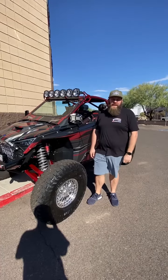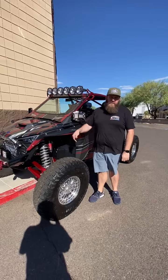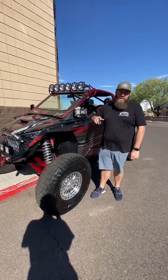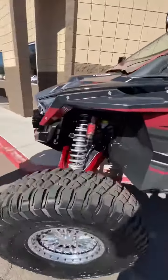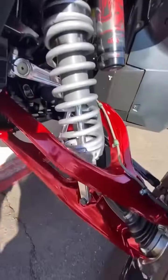Hey guys, it's shopwalk time here at JaggedX. Today is Thursday. We're gonna walk you around Jesse's car and show you the CMI tie rods that we put on today. This car got a four-wheel computer alignment so it is ready to be delivered. Check out that jewelry — you can really see how these A-arms pop in the sun. They are absolutely phenomenal. This color is such a cool color on these A-arms.